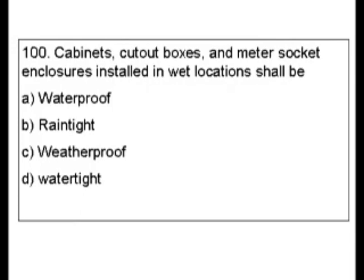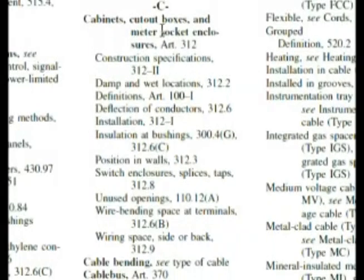There is a section on cabinets, cutout boxes, and enclosures. So let's look that up in the index. Cabinets, cutout boxes, and meter socket enclosures — Article 312. Damp and wet locations: 312.2.